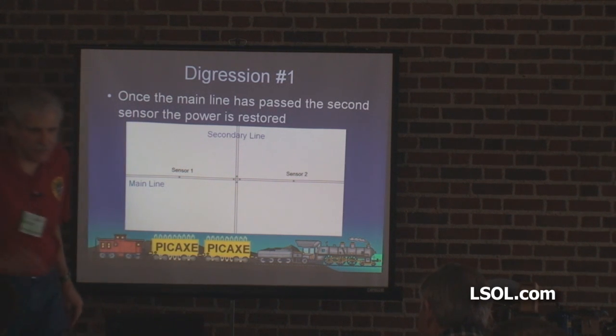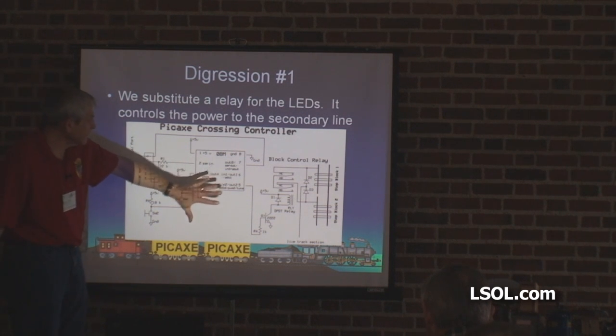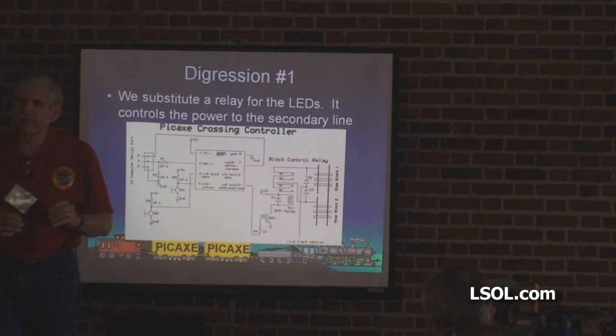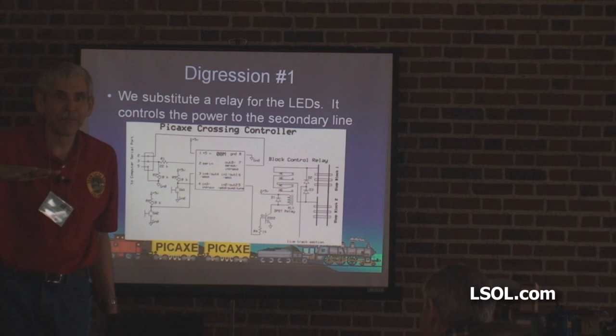Once the main line is passed, the second sensor restores the power. Now this is clever — this is worth the price of admission. I was proud of this. This is the whole circuit. Here you've got the two blocks where you're going to stop the trolley or whatever it is. First thing, make sure that the crossing is always live, because if the trolley is at the crossing when the other train comes by, it will stop — on the crossing.